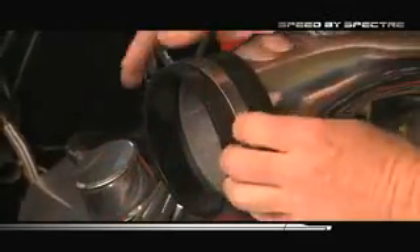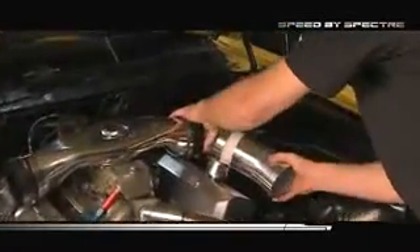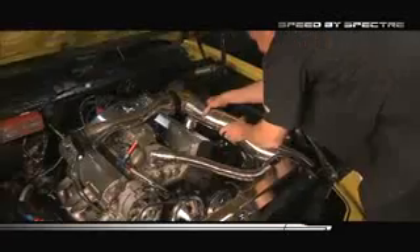Next, add one of the many available Spectre boots. Use the foam inserts to hold the wide variety of tube shapes in place. As you create the perfect intake for your ride, try different tubes and different angles until perfection is achieved.